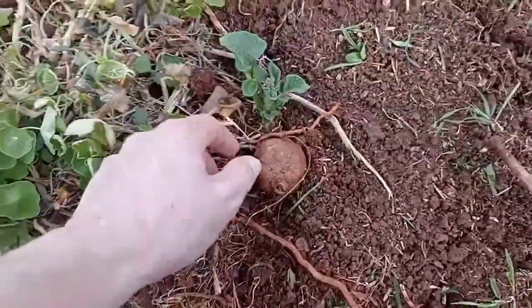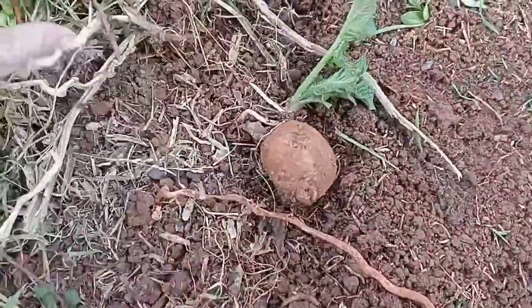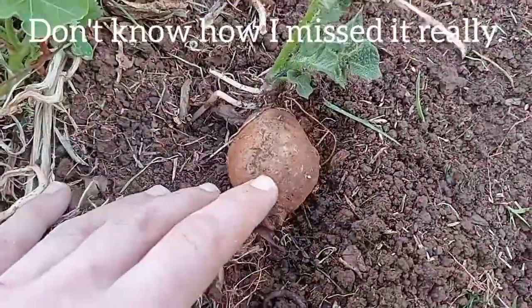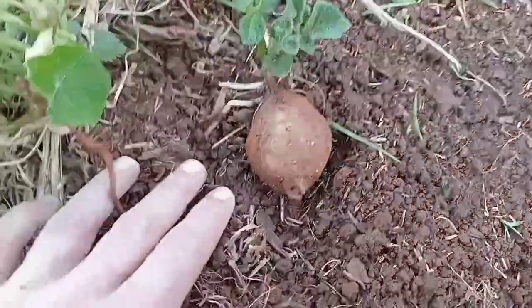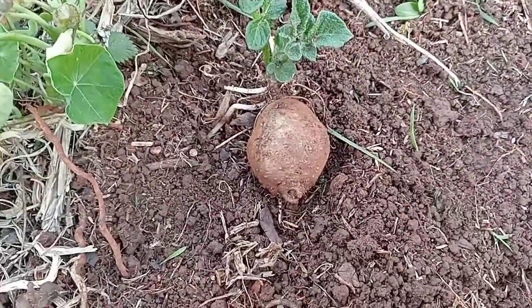I was just out doing some gardening and I noticed this potato right here. It's in a really bad spot but it has sprouted, looks really healthy, and it's a decent little size. So I'm gonna dig it up and transplant it and see if we can get it to live somewhere else.